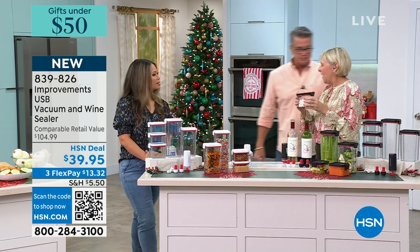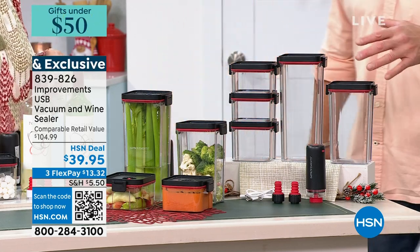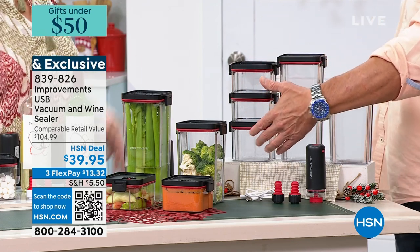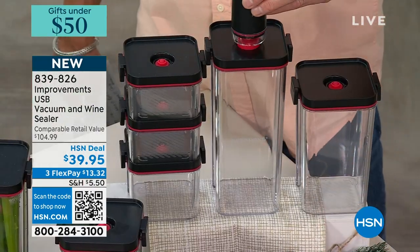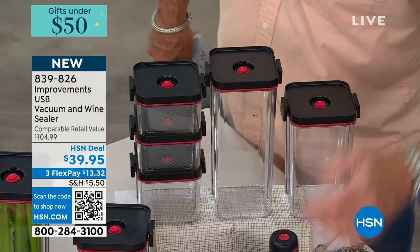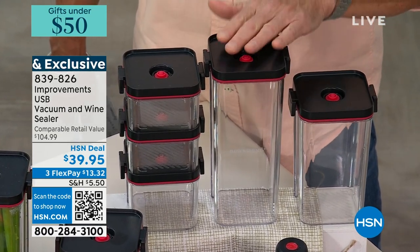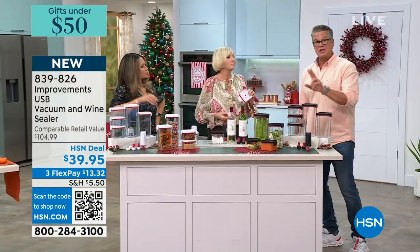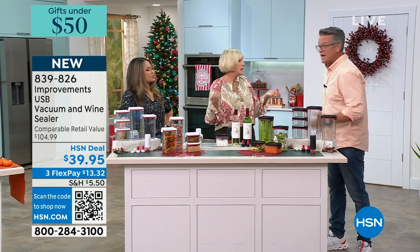Let me show you what you get. You have your choice — it comes in white or black, with complementary red accents. Everybody is going to get five containers: a jumbo, a medium, two smalls, and another medium-size. Each one has a valve on top so when you add your vacuum system you remove the air, and there's an airtight seal on each lid. You also get two air removers for wine bottles so you can remove the air out of the wine.